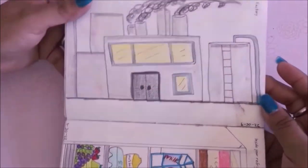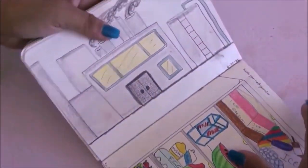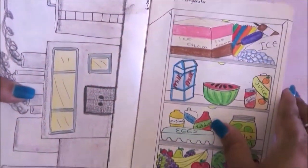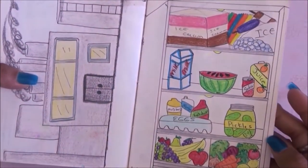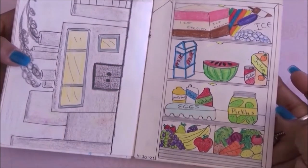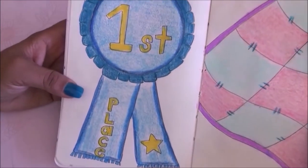Factory — I drew a simple factory without the smog and I don't really like it. Then inside the refrigerator was very fun, just kind of drawing what I have inside my refrigerator. I really like this one — it came out really colorful.